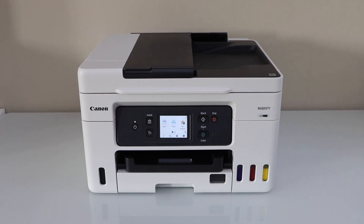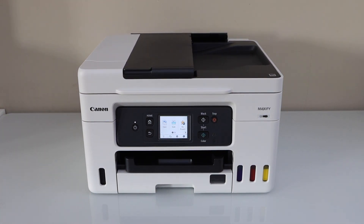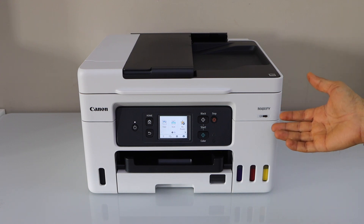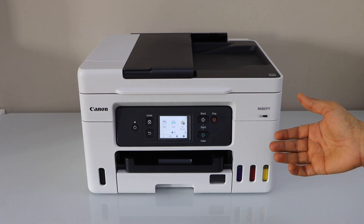In this video I am going to show you how to do the Wi-Fi setup of your Canon MAXIFY GX4040 printer. First, we will connect this printer with the Wi-Fi network using the touch display panel.